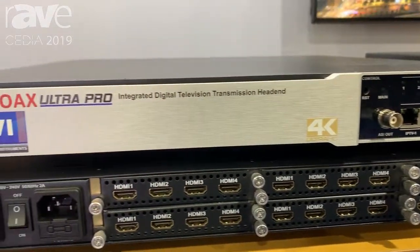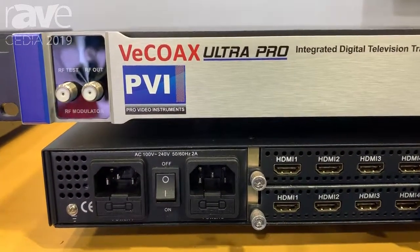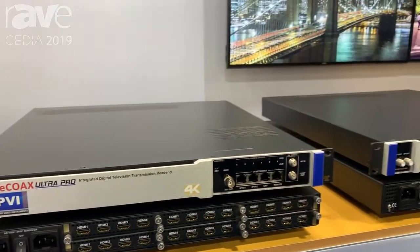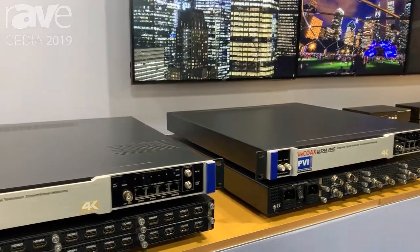If something fails in the HDMI port, you can just take that module out, get that repaired and ship it right back to us and we give you a brand new one. This prevents you from having any downtime with sports bars or very high value clients or mission-critical installs.